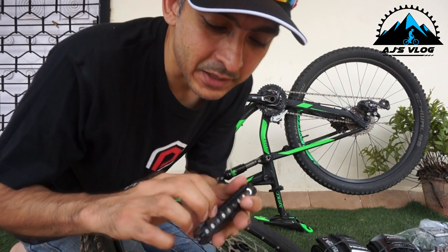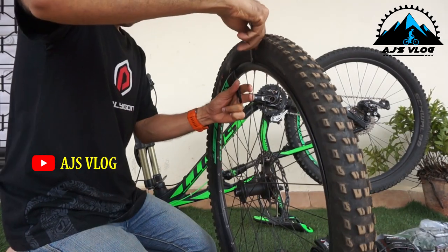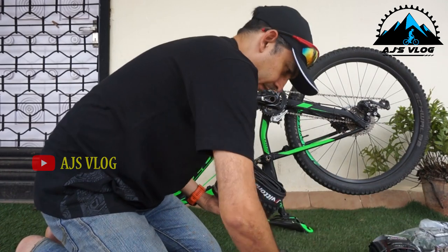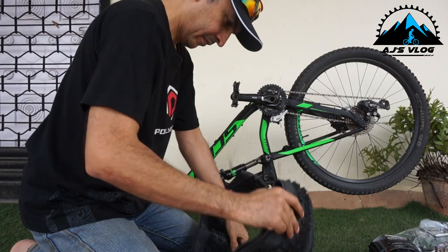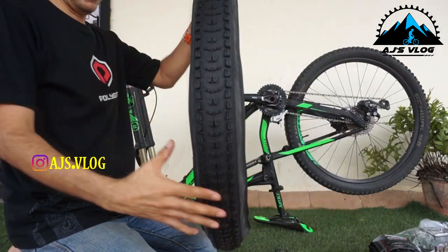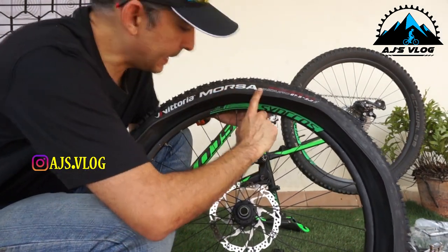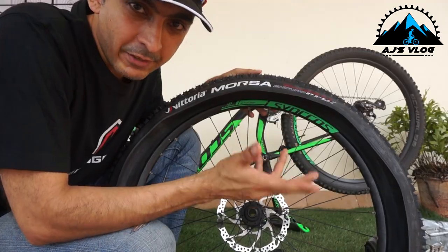One of the reasons why I love this toolkit — the tire levers are included. One of the tricks you should learn: make sure you align the tire name right where the valve is, so it's easier on the trail to find it whenever you want.